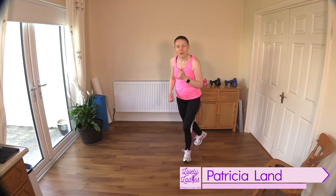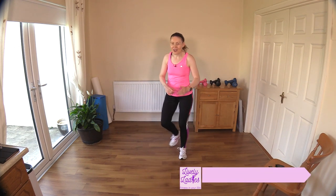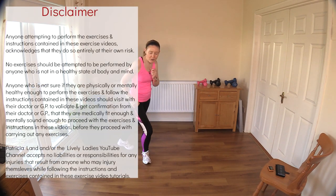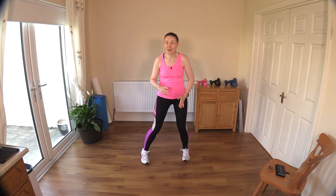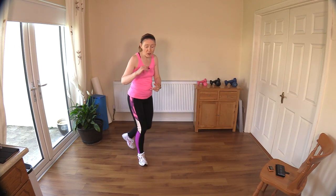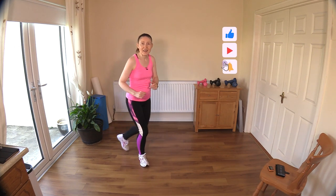Hello to all my lively ladies, you're very welcome back. My name is Trish and you're very welcome to my YouTube channel. Today we are going to do our 30-minute low-impact cardio workout for improved health. I'm bringing you another no-repeat workout, so lots of variety keeping those muscles and our mind guessing. We have 25 moves today - the main portion will be 25 minutes and we include a five-minute warm-up.